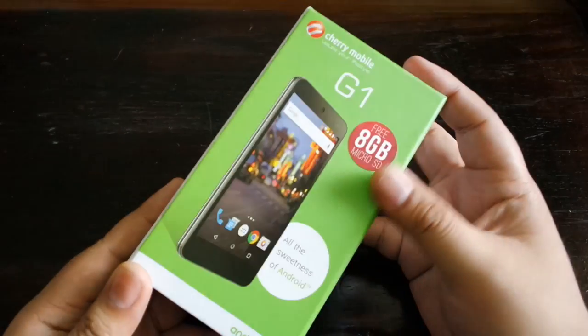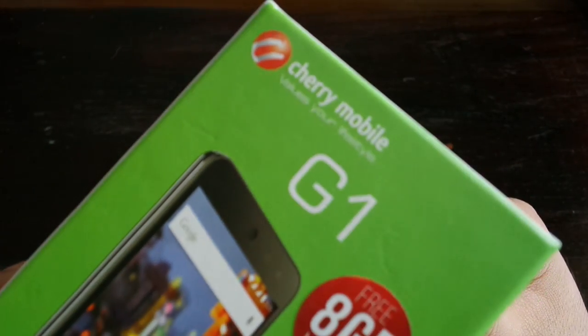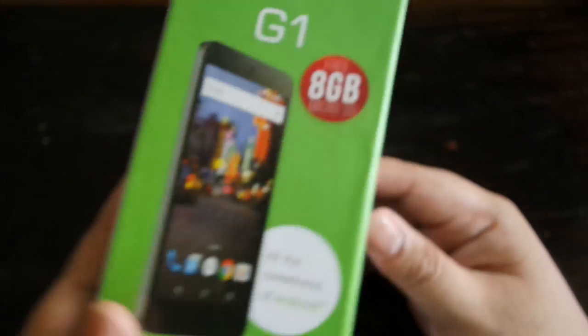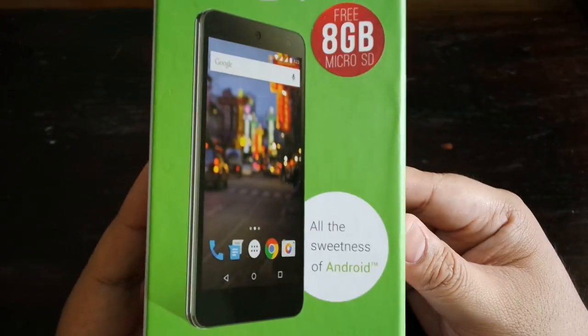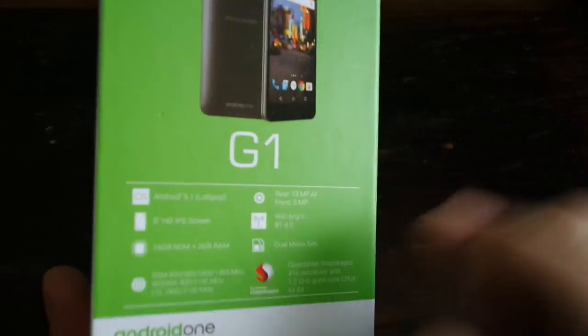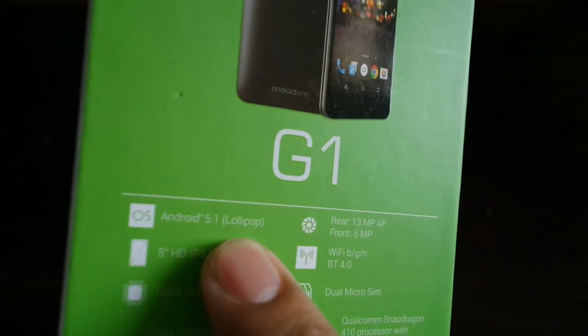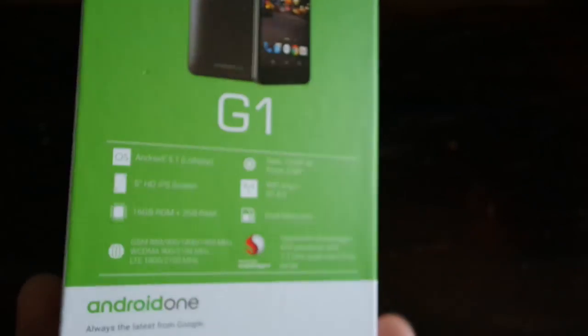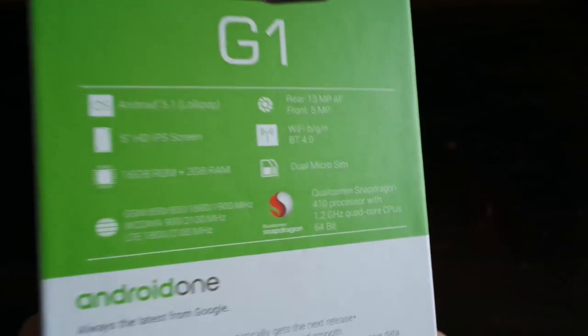What is up guys, Alex here from atechnoclass.com coming to you with an unscripted unboxing of the Cherry Mobile Android One G1. This is a new Android One device from Google in cooperation with Cherry Mobile, giving you the latest Android updates. This is running on Android 5.1 Lollipop, and Android One devices get their updates almost immediately.